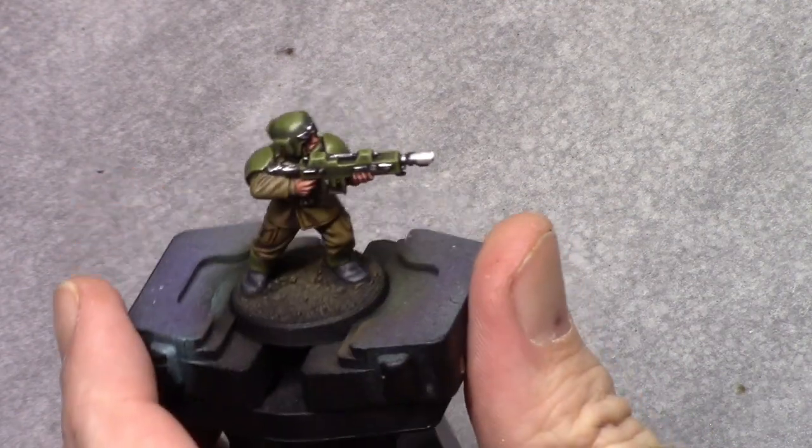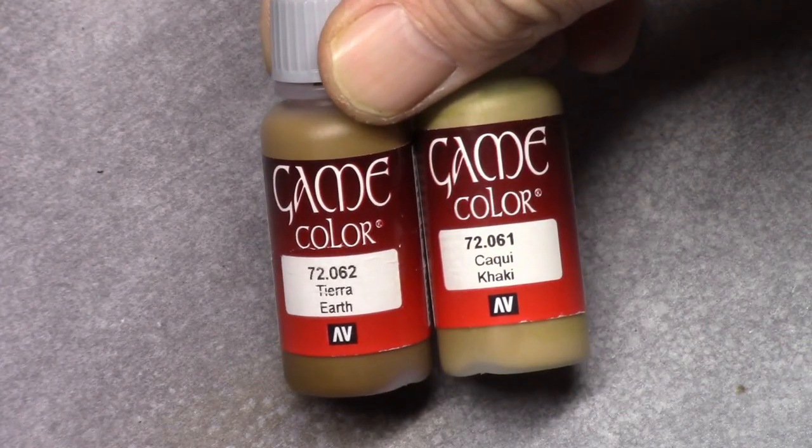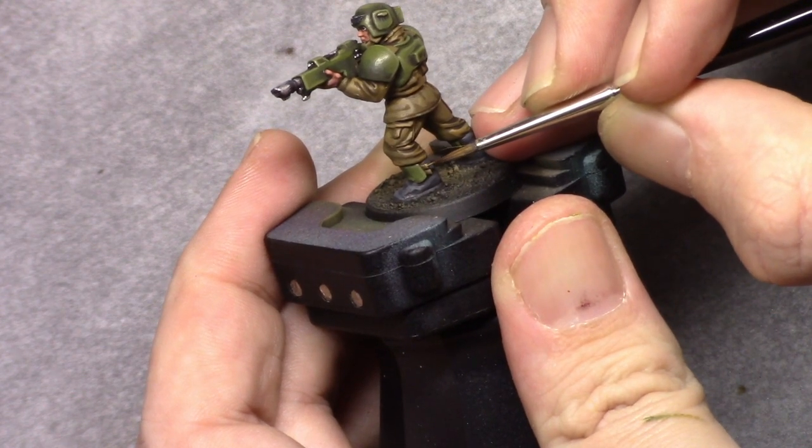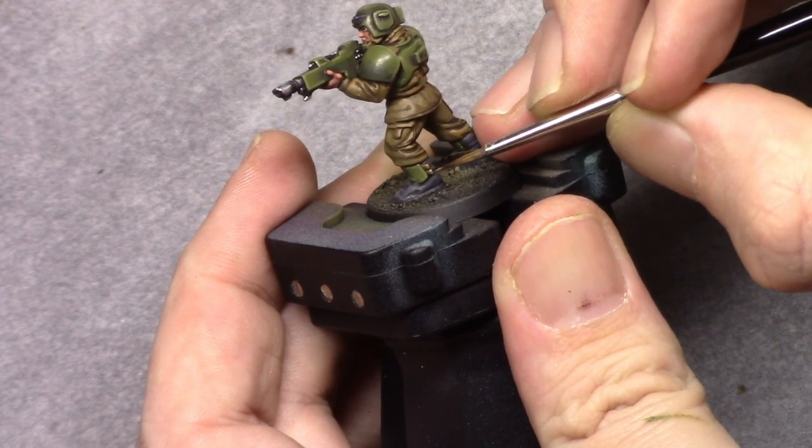As far as edge highlighting goes, if you're not comfortable using the tip of your brush, use the side of the brush on the flatter areas where you can easily reach with it.